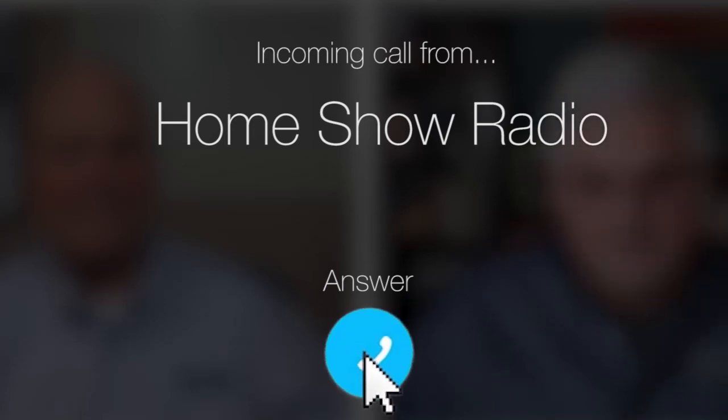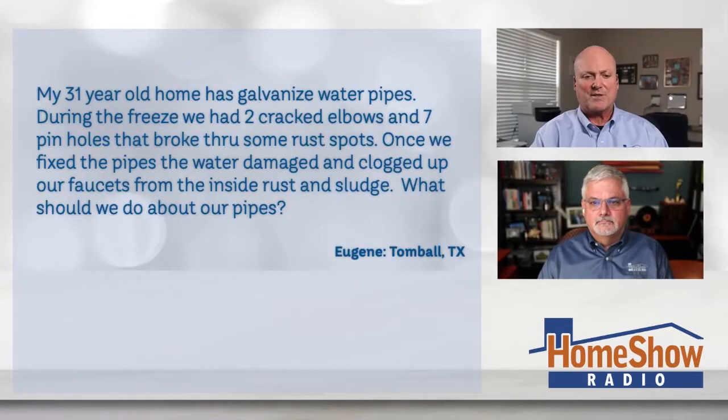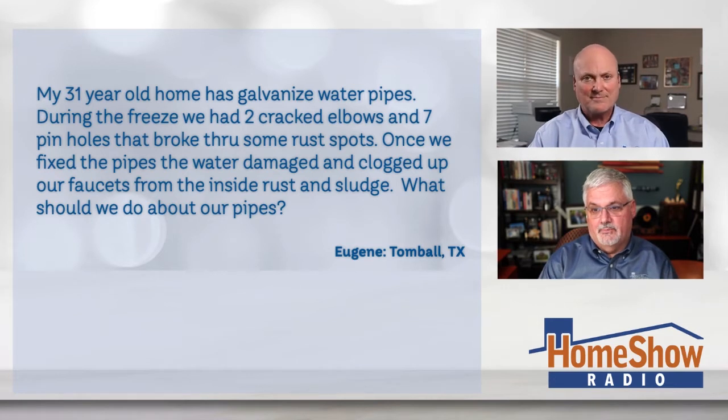Ask Tom on Home Show. Eugene from Tomball has a question about water pipes. These pipes — I think they look like galvanized to you. It is definitely galvanized. You can see the rust marks on there from something. My 31-year-old galvanized water pipes.